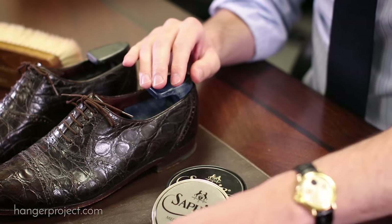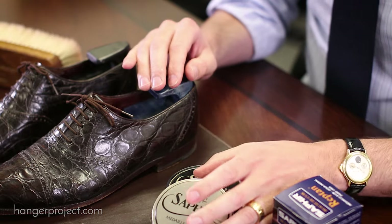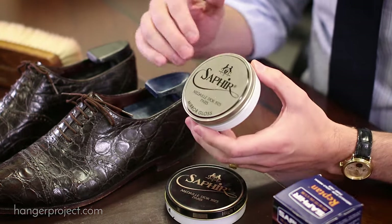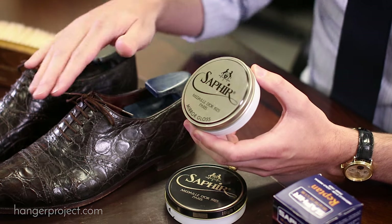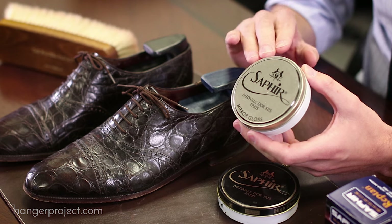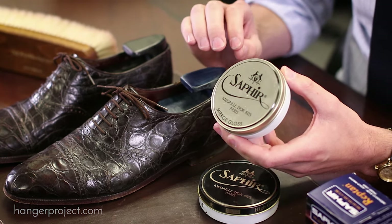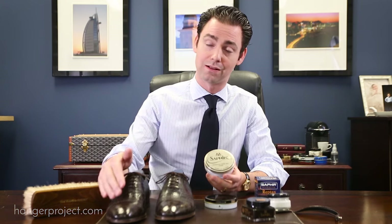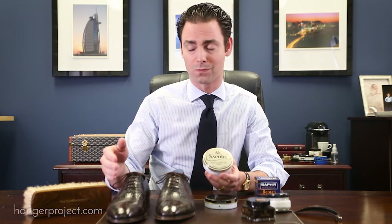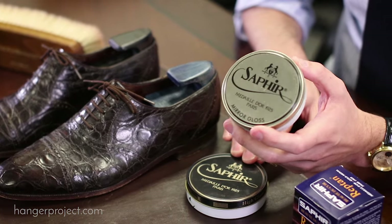These shoes are in pretty good condition so I'm probably not going to need that. The Reptin provides a nice soft shine, but if you desire a higher gloss shine on the toe box, I recommend the Saphir Mirror Gloss because of its lower concentration of solvents. That allows you to build up the hard wax content to produce a shine without penetrating the leather as much as a normal Pate de Luxe wax polish would.